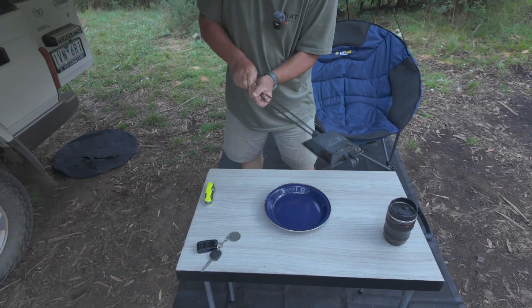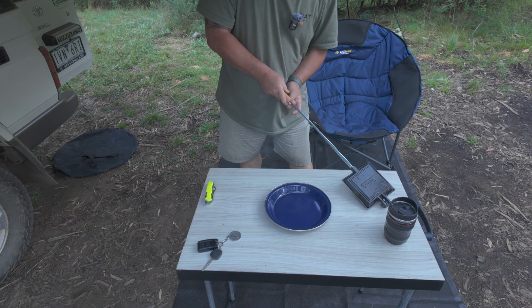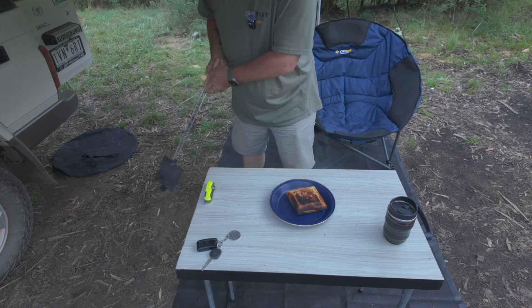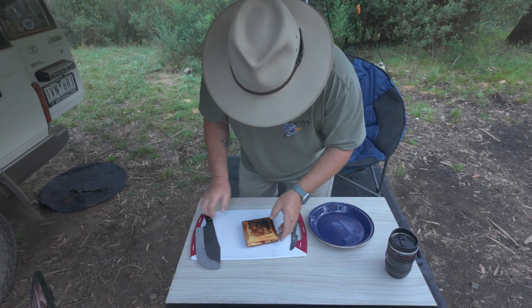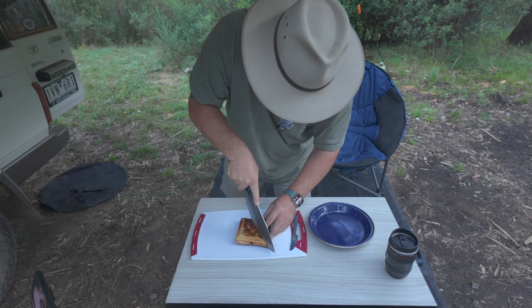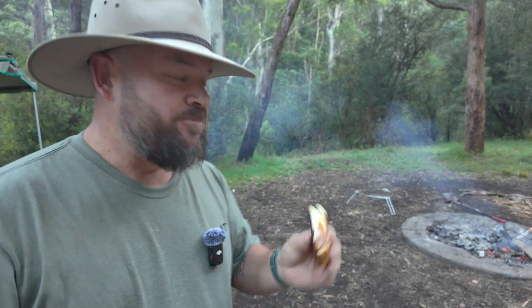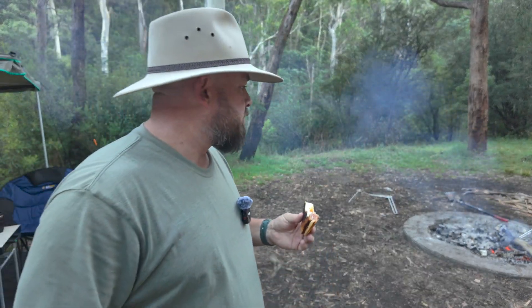First jaffle is done. Let's have a look at how it turned out. Pretty bloody good I would say. A little bit burnt on the edges, but hey, it's campfire cooking. Let's cut this open and see what it looks like. Oh yeah, it looks good and smells delicious. It is delicious. I'm not about to tell you it tastes like rubbish because I just told you how to make it. This is really good — easy, really tasty, and better than just a regular bacon and egg jaffle.